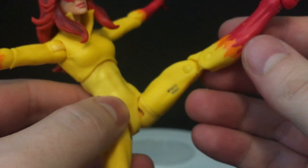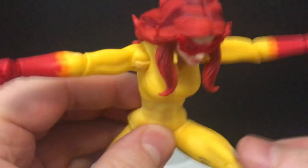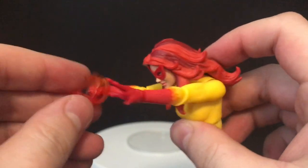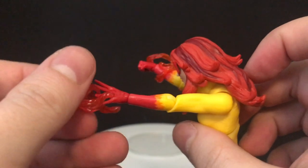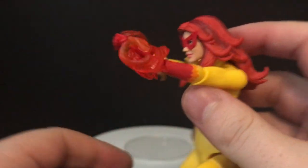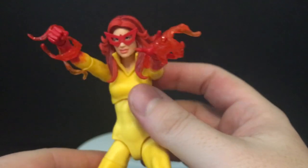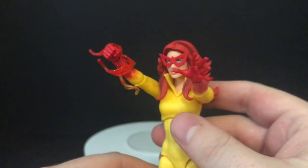Double-jointed knees, single-jointed elbows — it works for this character. She holds the effects on nicely. Wrap them around, get them secure. You can do them every which way — kind of shooting off her hands, maybe a fireball. Just make sure they're attached securely and they do stay on properly.